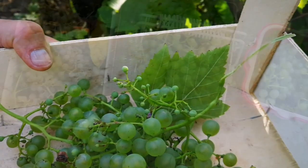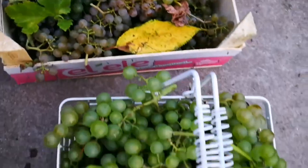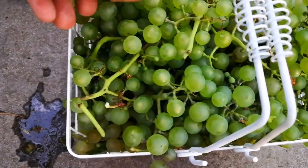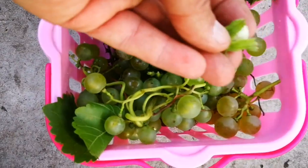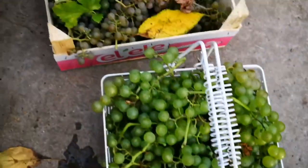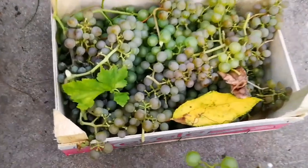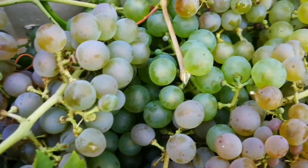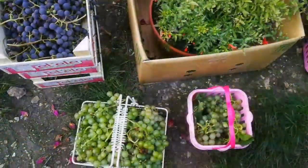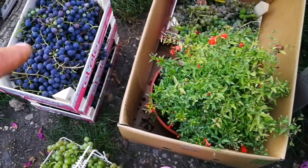The other grapes — the green ones — they're sweet. I must say they are so sweet I choked on them. One bunch has a lot. Good, I can cook with them.